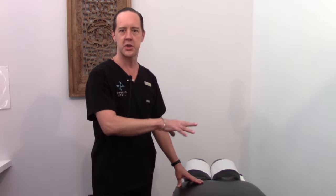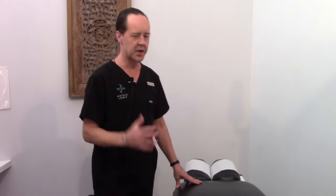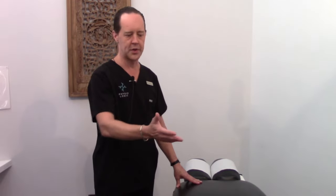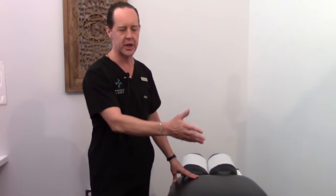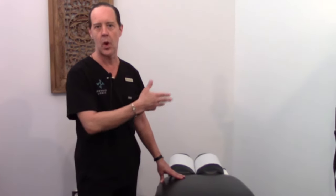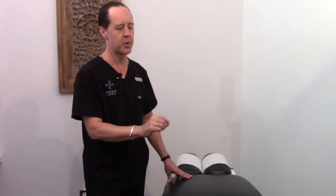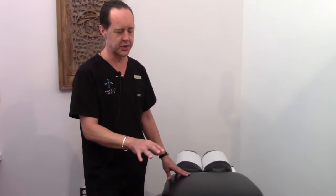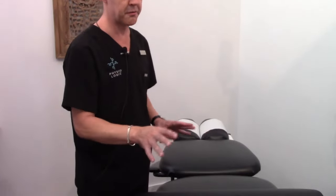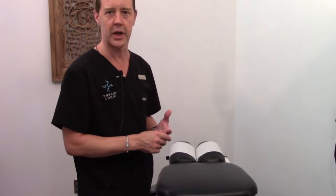We're going to take a look at the flexion distraction table and some of the main components to give you a sense of what this is and how it works. With flexion distraction decompression, the patient usually lays face down. The key features on this table are that it's very comfortable for the patient, and the doctor has a lot of mechanical advantage, so it makes it a very gentle treatment.